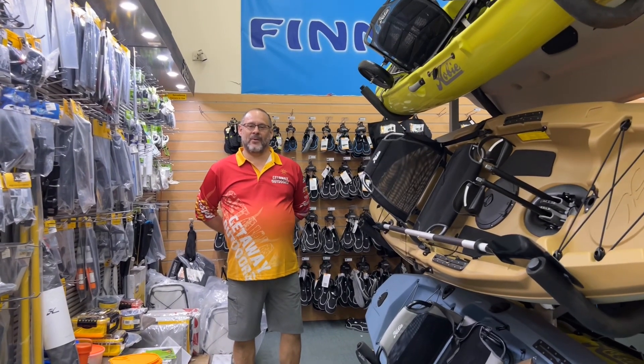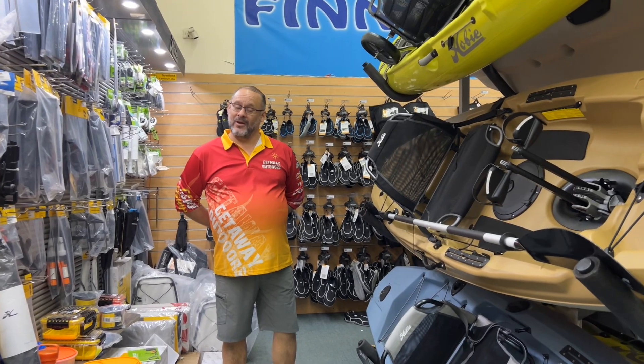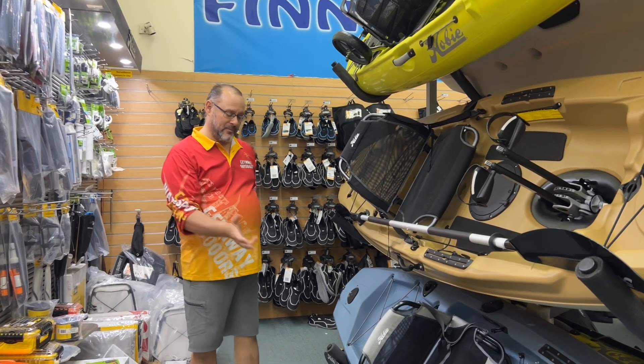Hi guys, my name is Roy from Getaway Outdoors in Balcatta. Today we'll be talking about the next step up in the Hobie range, which is the Hobie Compass.